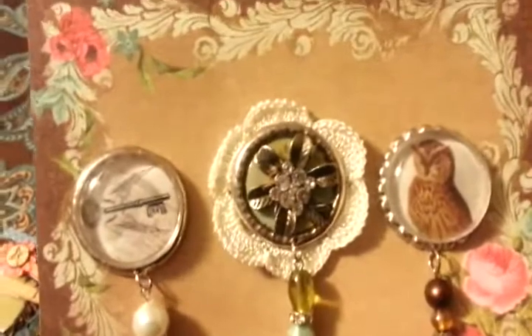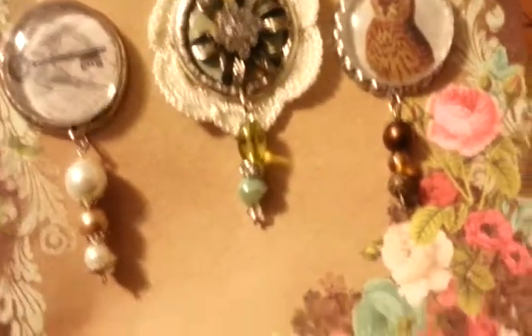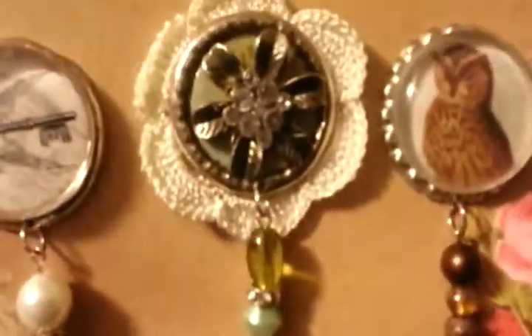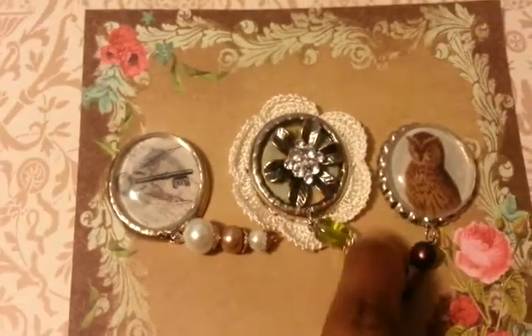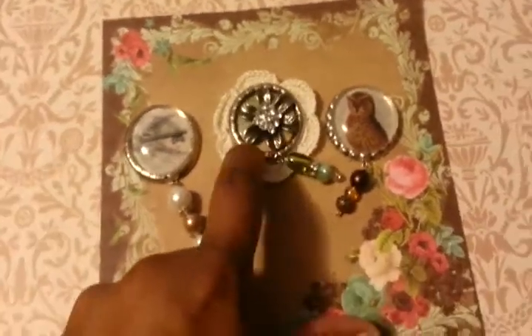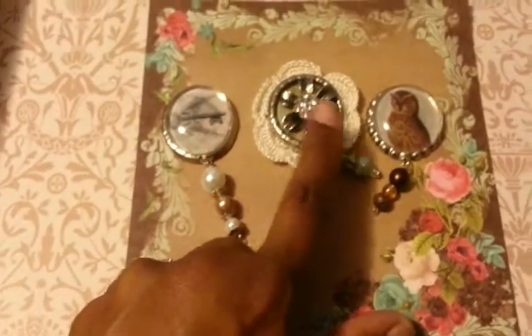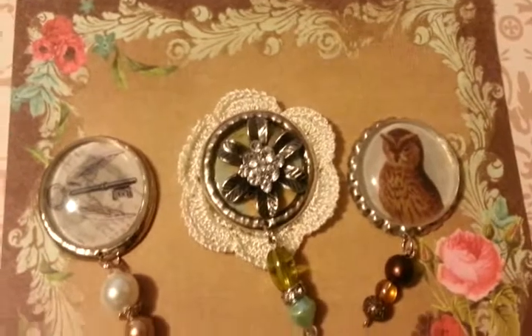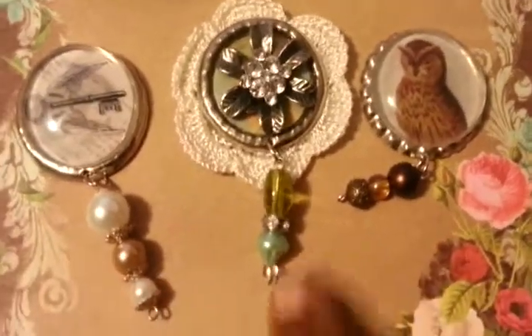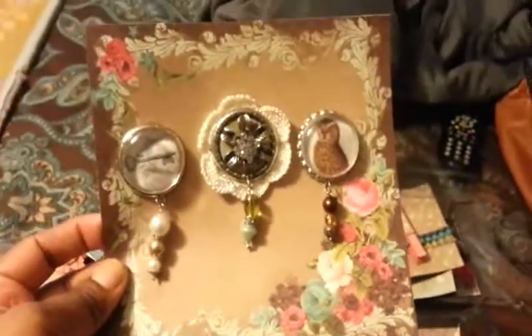The last bottle cap set — again, magnets on both side bottle caps with beads, and this one in the middle. I put a crocheted flower on the back. I originally just put patterned paper in the bottom with glossy accents but it looked really plain, so I found a flower brad in my stash that fit perfectly in the middle and glued it down with a hot glue gun. Stuck my beads on the end. This is on a piece of 6x6 Prima Mademoiselle paper.